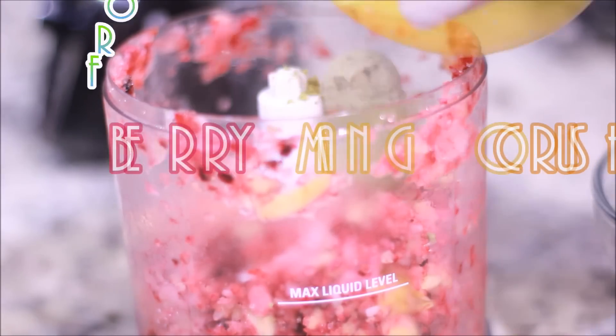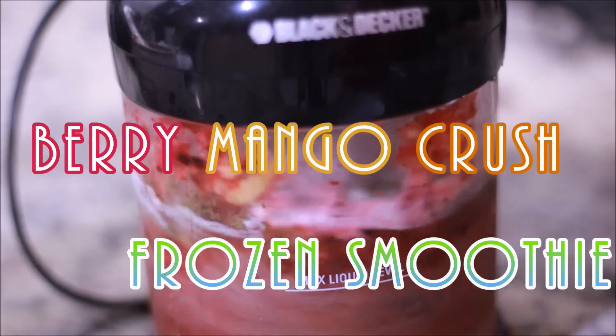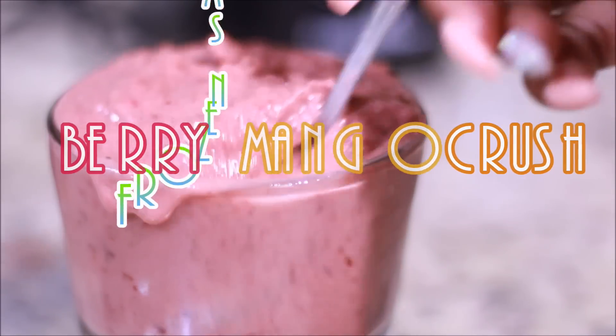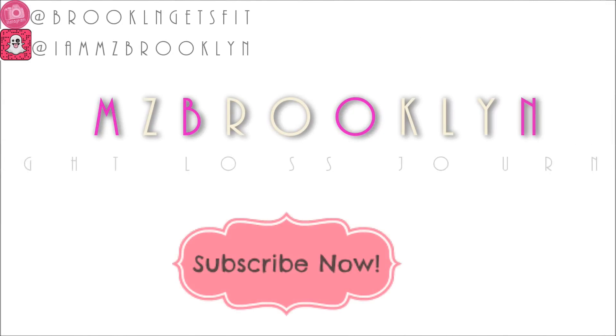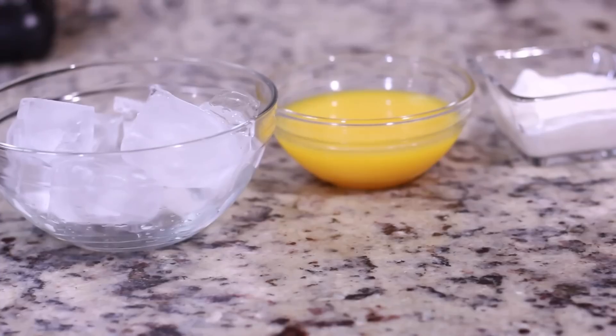Hey guys, Miss Brooklyn here. Welcome back to my channel. Today I'm going to show you how I make my mango berry crush breakfast smoothie — or snack time, anytime, it really doesn't matter. I'm really obsessed with this and I'm just going to stop talking and jump right into the ingredients.